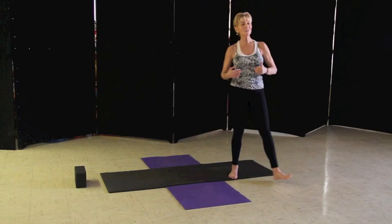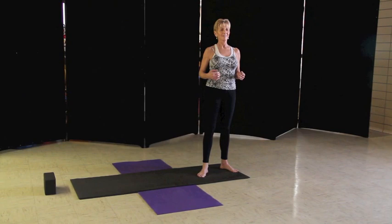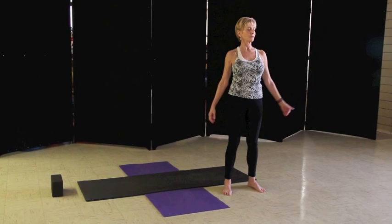Now we want to start to pay special attention to our breathing. As we pay attention to our breathing, we want to disregard any kind of judgment calls on whether it's too long or it's too short. You just want to acknowledge your breath.